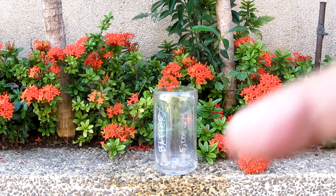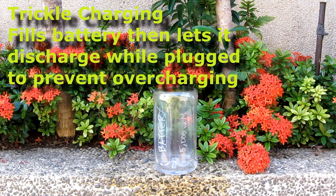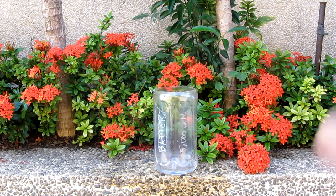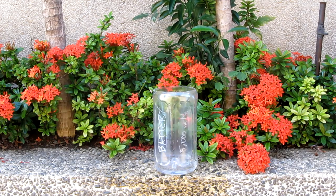So the thing with cell phone batteries is that they use a technology called trickle charging. Trickle charging is a technology that will save your battery but also doesn't completely fill your battery up when it's already done a little bit of 100% charge. We're going to demonstrate it with this battery right here.